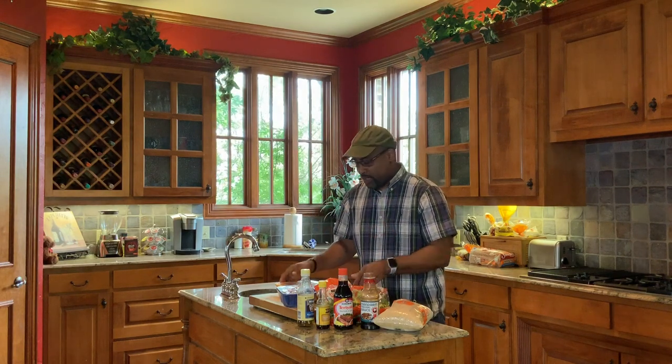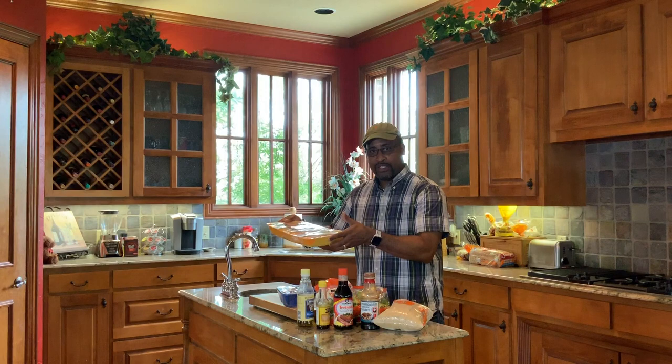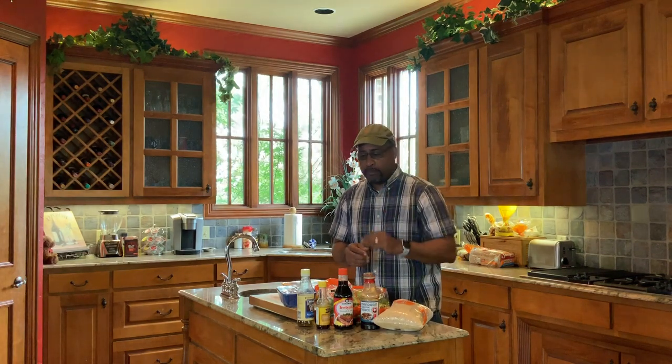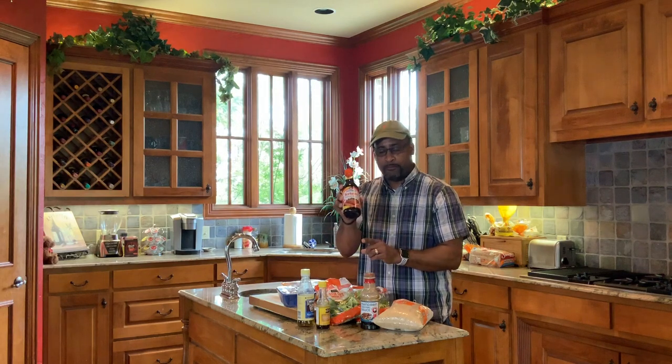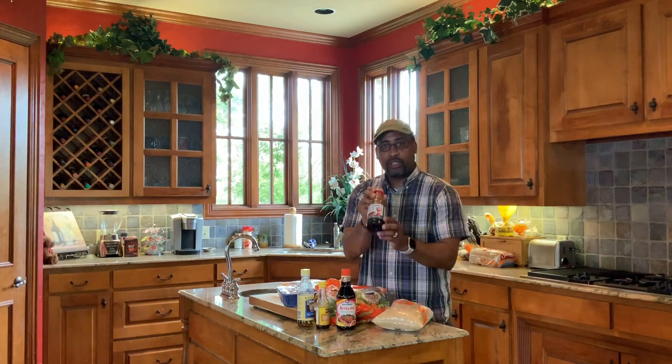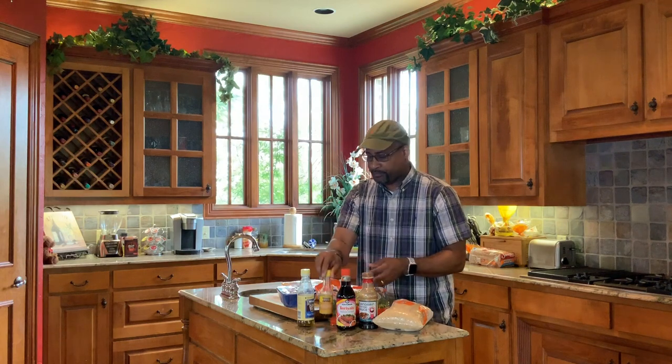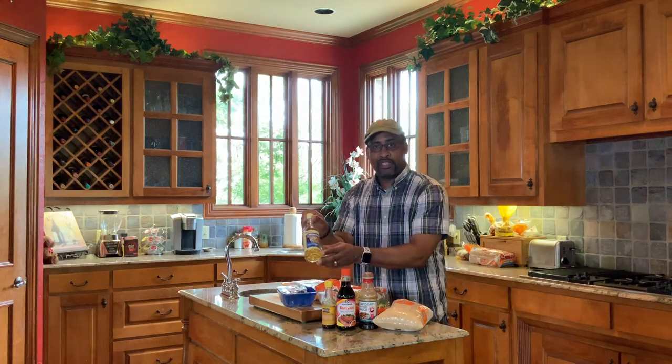Can't have chicken teriyaki without chicken. What I have is chicken breast. As far as our marinades, this is going to be a process where we marinate our chicken breast for about three hours before we start to cook. For that marinade, I have the Kinkerman's marinade and sauce, teriyaki. I have regular teriyaki sauce. We have sesame oil. And we have rice wine vinegar.